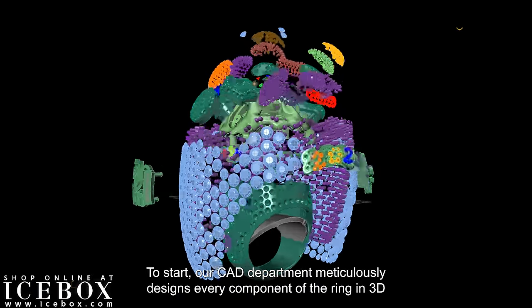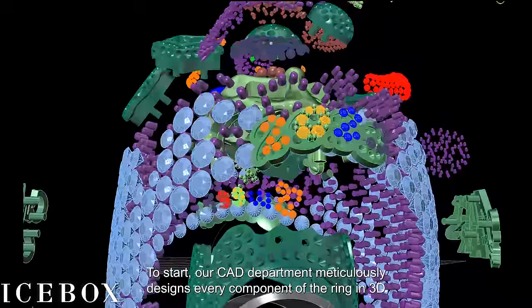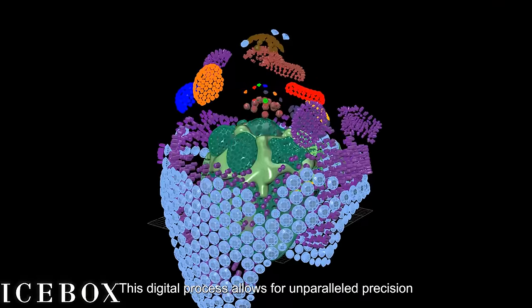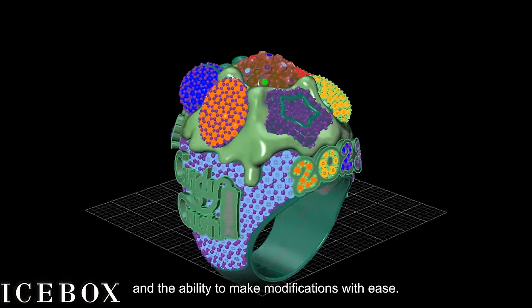To start, our CAD department meticulously designs every component of the ring in 3D using advanced computer technology. This digital process allows for unparalleled precision and the ability to make modifications with ease.